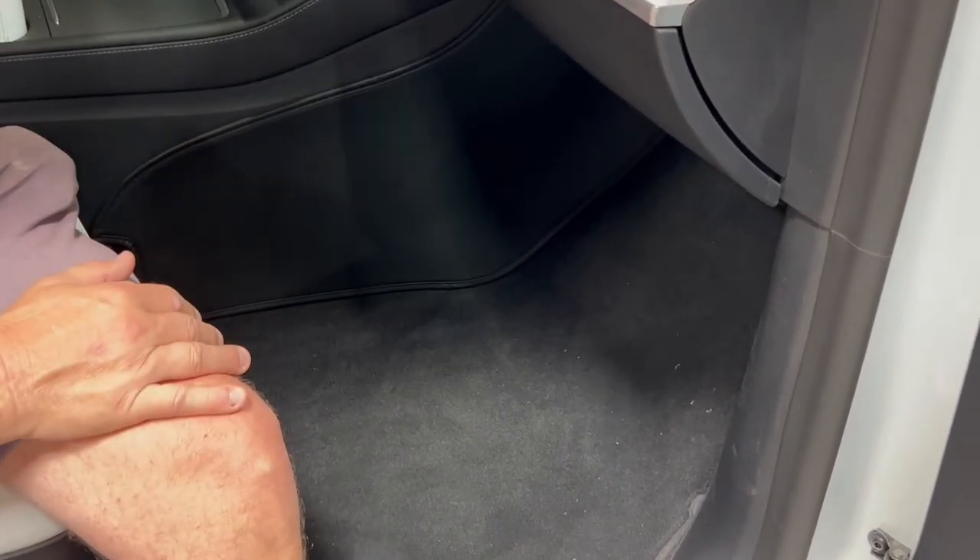Thanks for watching. And the driver's side, of course, goes on exactly the same way. Thank you.